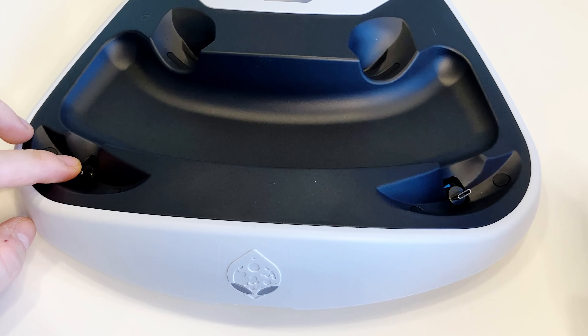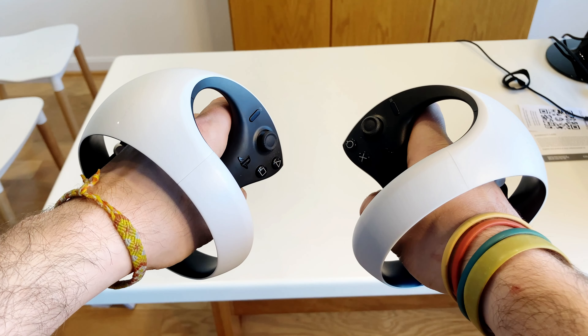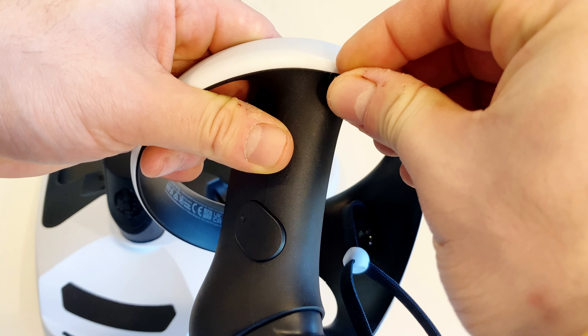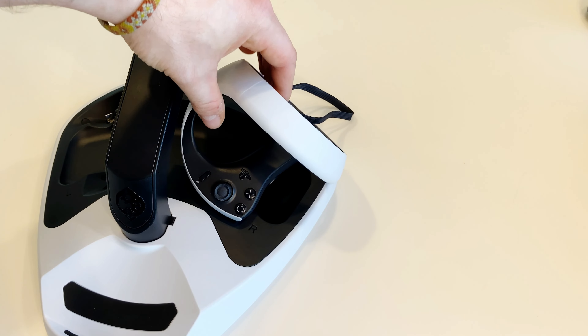The charging stand includes two magnetic USB-C ports that are attached to the Motion Sense controller's USB-C port. Once that is done, simply align the Sense controller with the magnetic seal on the base and the controller should start charging.